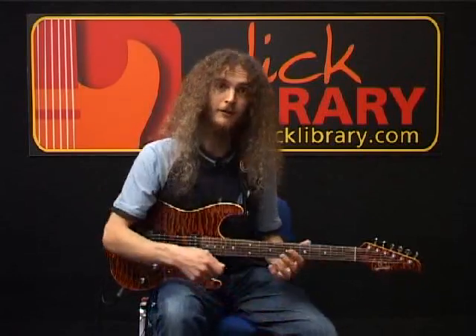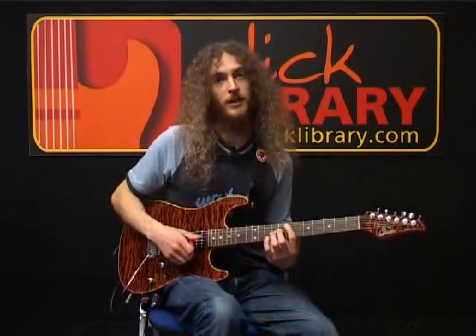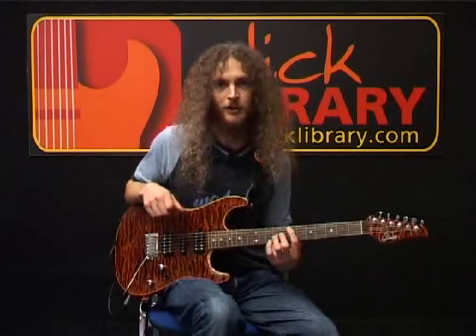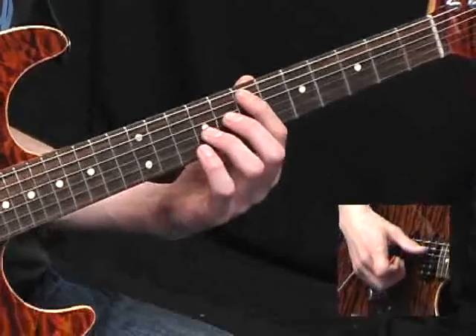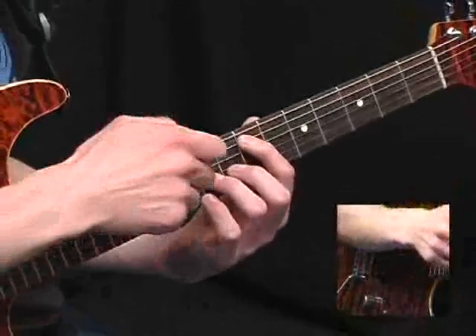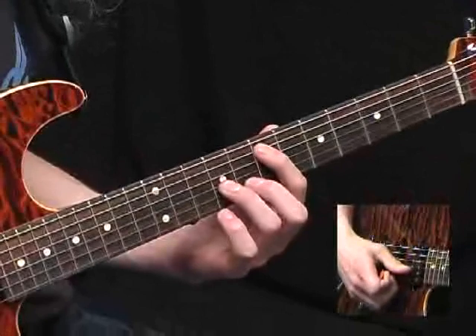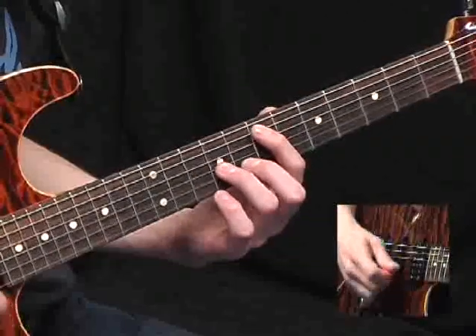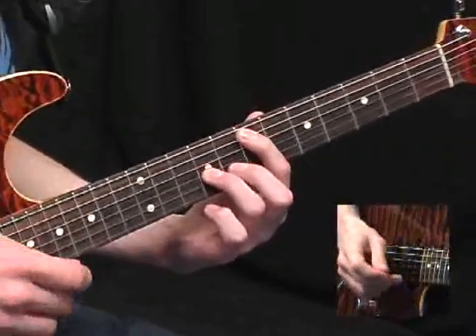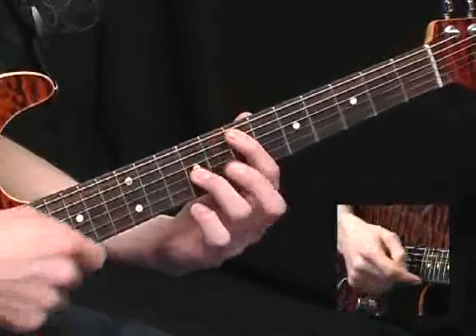Alright, without further ado, let's get started. Most of the melody for this track is played in octaves, which is perhaps a tip of the hat to Jimi Hendrix or Wes Montgomery. The basic shapes you need are this one, which is an index finger at the A string 7th fret, and your middle finger 2 frets higher on the G string. It's worth spending a little bit of time getting your hand position right so that when you hit all six strings you only hear those two.